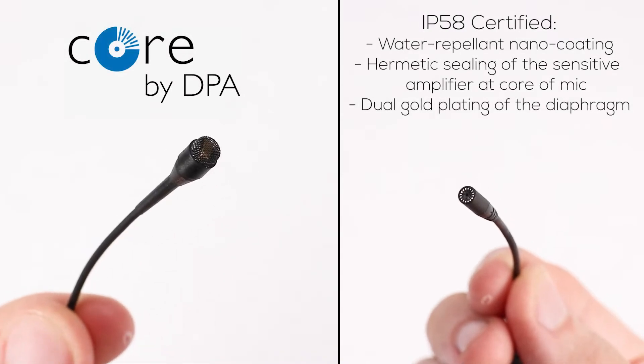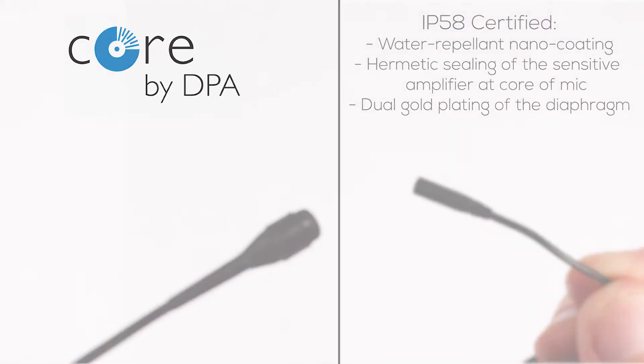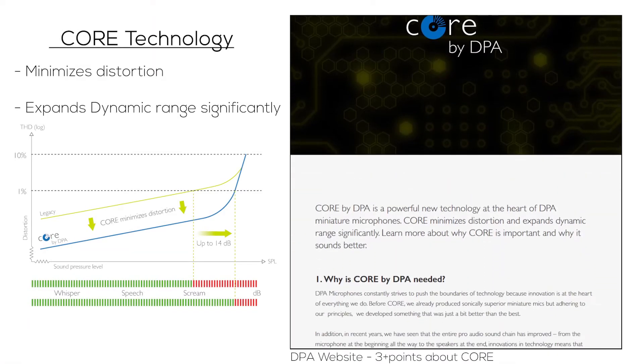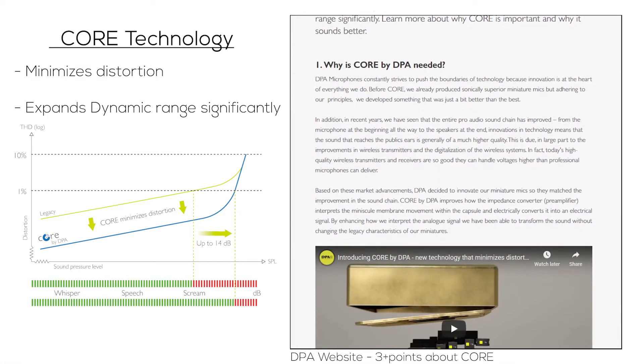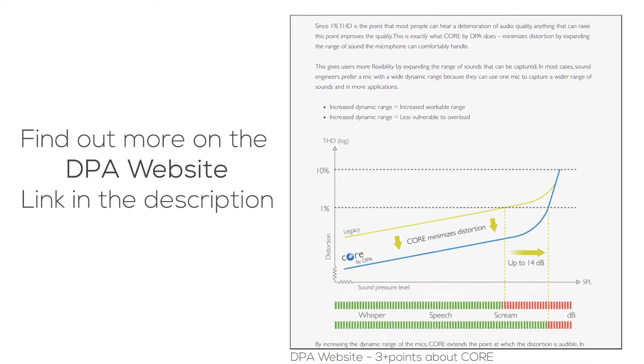Both microphones have core technology by DPA which is IP58 certified. Core technology minimises distortion and expands dynamic range significantly. If you want to learn more about core by DPA, I'll leave a link in the description which will take you to the DPA website.